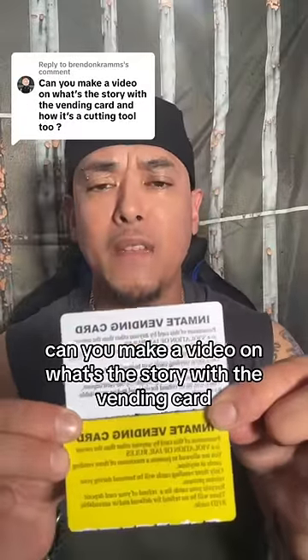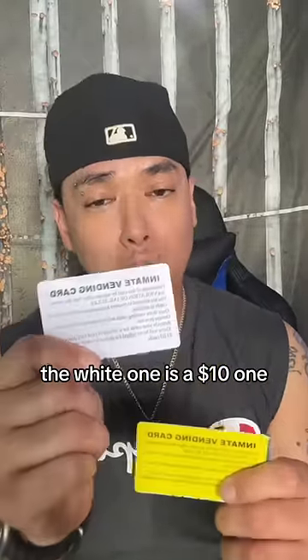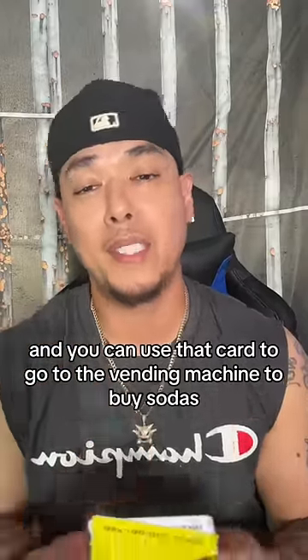Can you make a video on what's the story with the vending card and how it's a cutting tool? Let's get into it. These ones are from LA County Jail. The white one is a $10 one. The yellow is a $20 vending card. You can use that card to go to the vending machine to buy sodas, candies, chips.